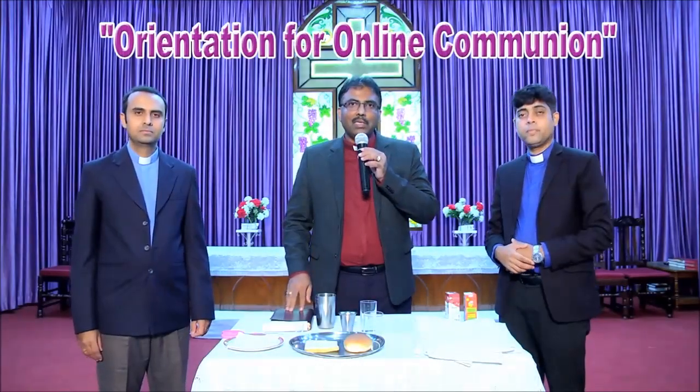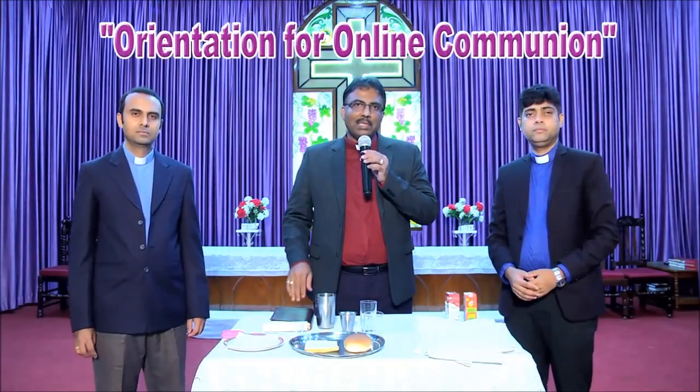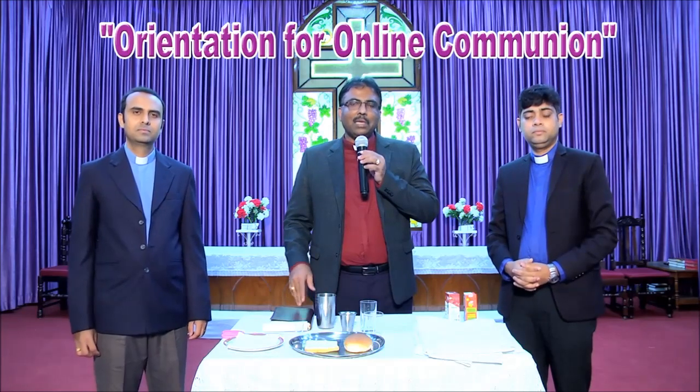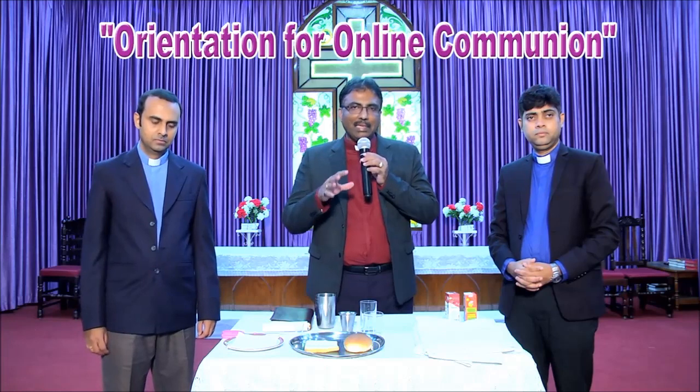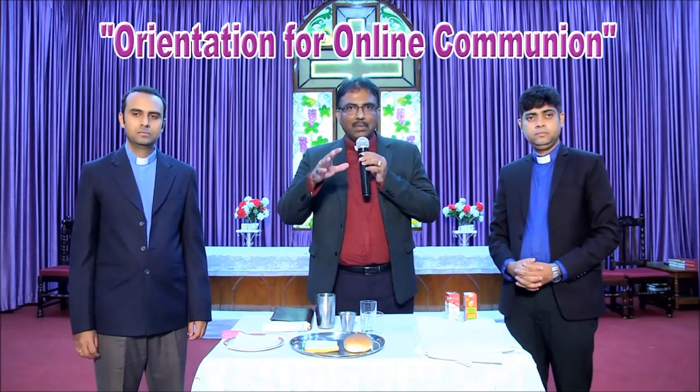Now we come to the main part: how to prepare Holy Communion online. Here, we are not preparing the Holy Communion — you are preparing the Holy Communion and you need some guidelines here, so we give you the guidelines.